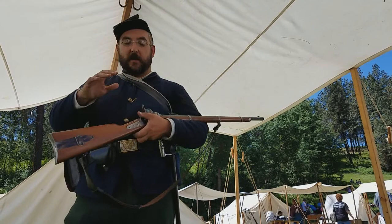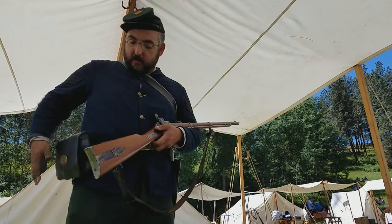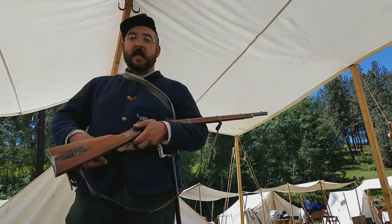Shooting prone is still always a little bit tricky because you always have to reach back to your cartridge box, get around, and then you've got to dig through your pouch. And even if you have the wool insert in your cap pouch like you should, you can still sometimes lose caps in a pinch if you're rolling around on the ground.